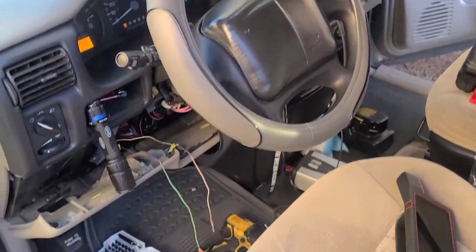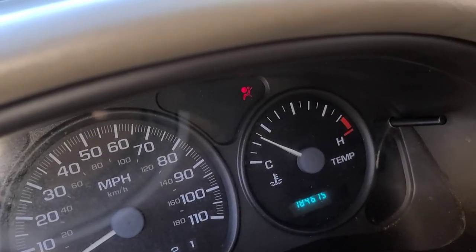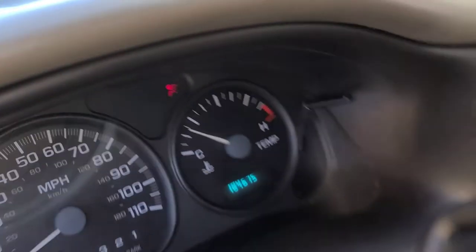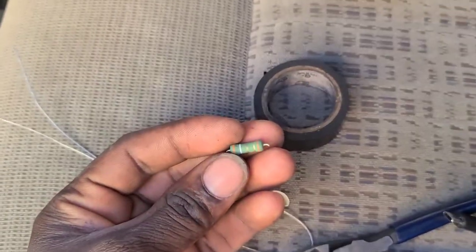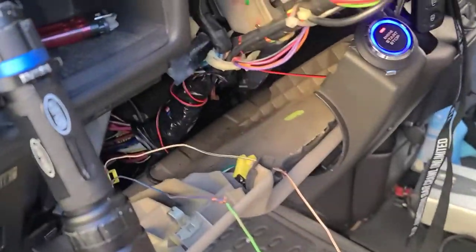Hello guys, welcome back to a new video. In today's video I'm going to show you how to get out your SRS airbag light for the steering wheel — that red light right here — by using this 10 ohm resistor.